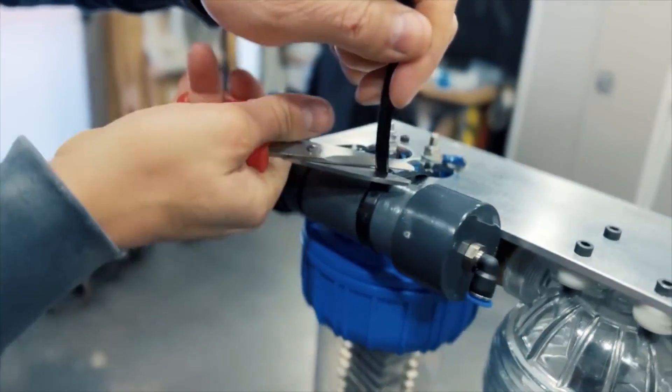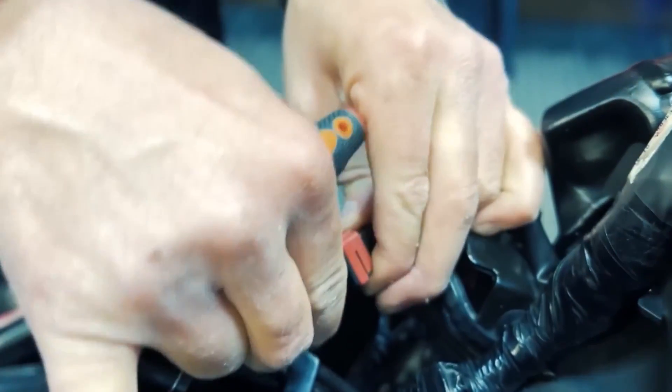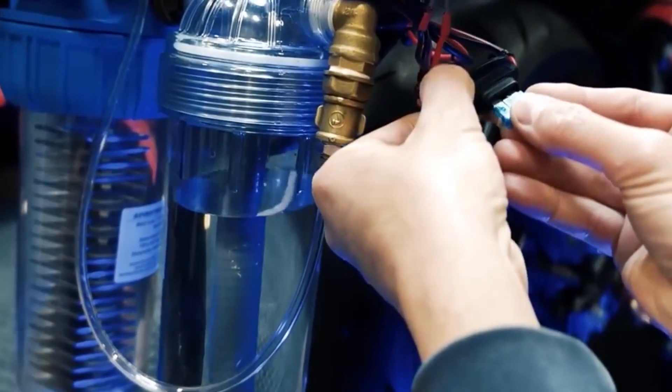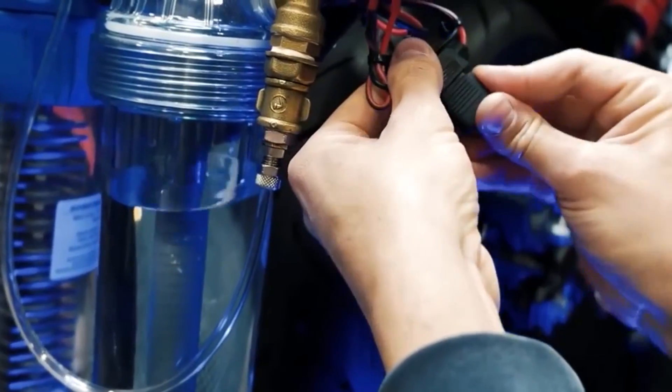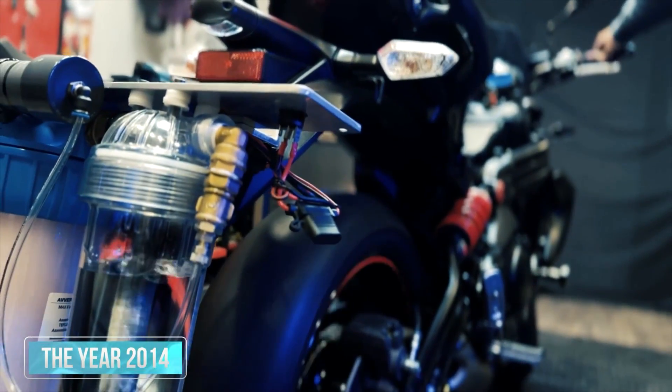Hello, safety first. Now here comes the tricky part: PVC adhesion does its magic and dries for a full 24 hours. Patience is key, because safety is worth the wait. And the excitement doesn't end there — we're ready to join our fantastic HHO flame arrester to the magnificent Kawasaki ER6N hydrogen generator, straight from the year 2014.